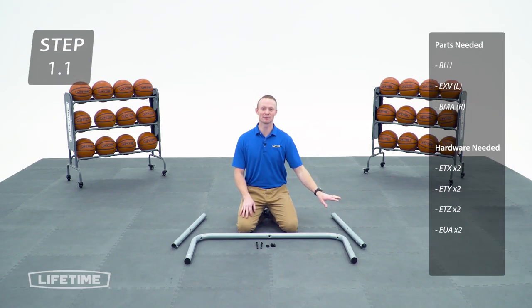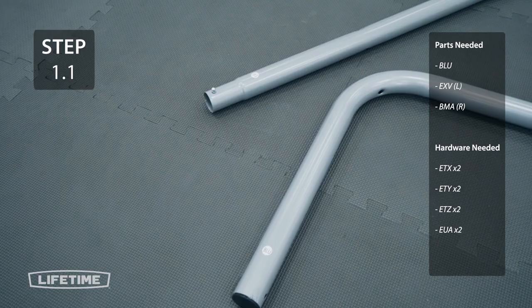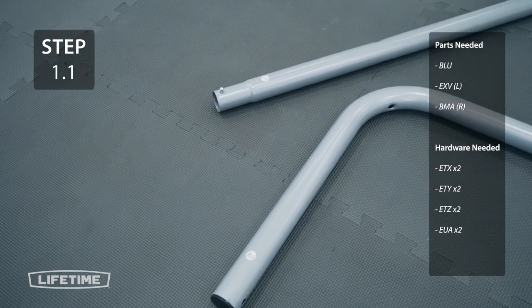First you're going to take the right bottom leg and the left bottom leg and attach them to the bottom brace using the hardware. A lot of poles in this build are similar but each one should have its own identifying sticker.